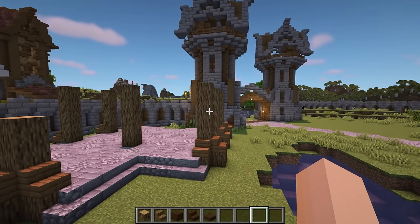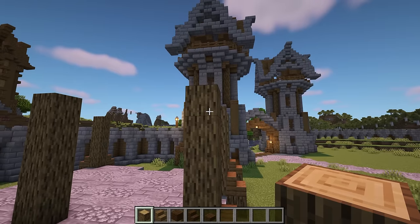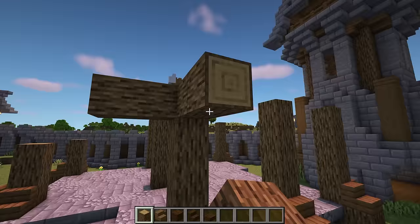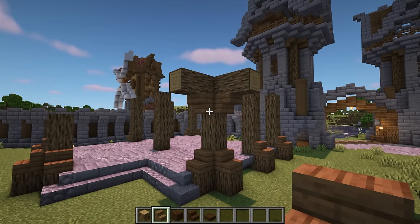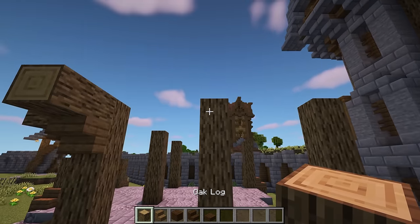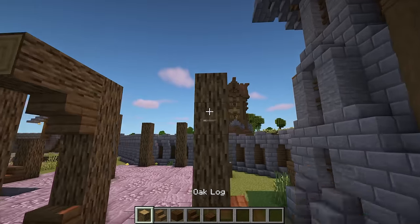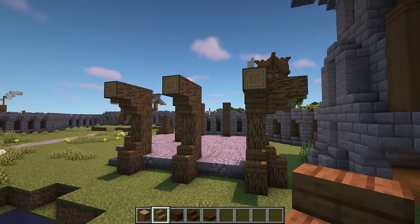At the top of the oak log on the right, add 2 more that stick out at the top. Do this on the front side too. Then add upside down spruce stairs below them. Do the same on the next 2 logs too, with more sticking out to the right when you get to the end.